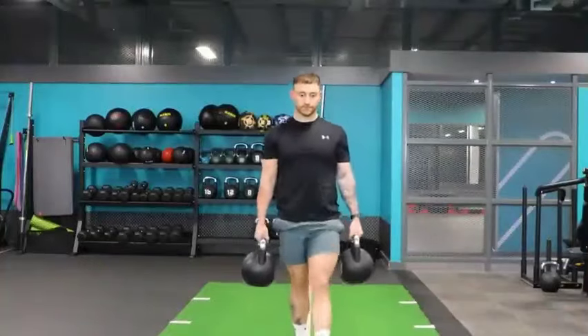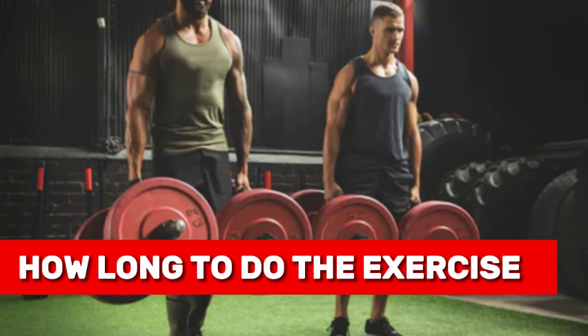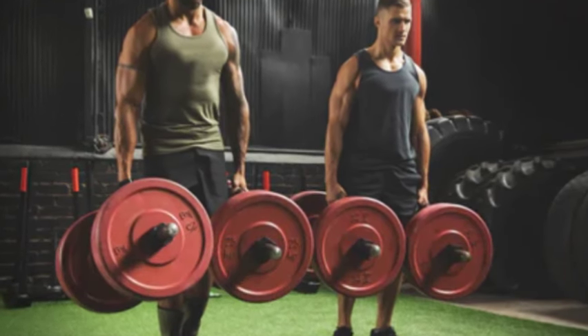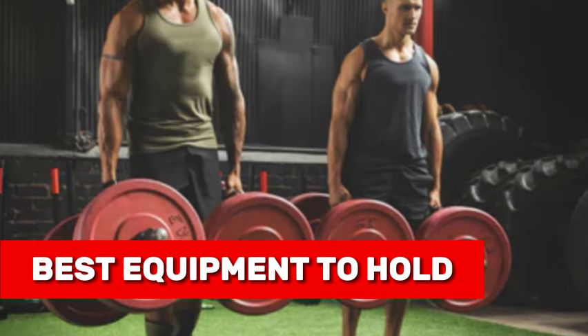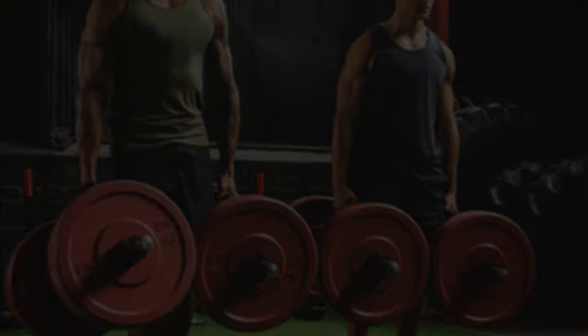In this video, we are going to be answering the most commonly asked questions about farmer's walk. You are going to find out how long you can do the farmer's walk to reap its benefits, what equipment to hold and walk that's best for you, and how to do the exercise properly to reap all its benefits, and a lot more.